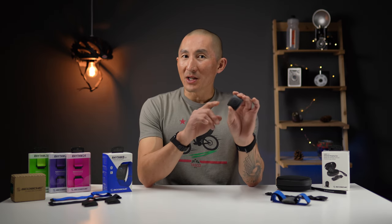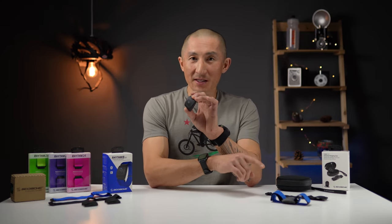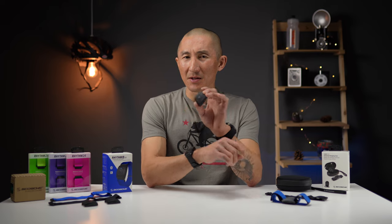How's it going folks? I'm Des with Desfit, and this is the brand new Scosche Rhythm Plus 2.0 Arm Heart Rate Monitor, the follow-up to the popular Rhythm Plus that Scosche released over 6 years ago.